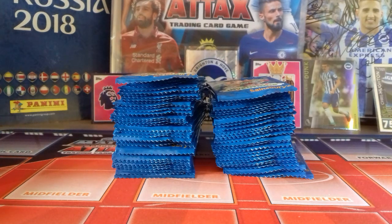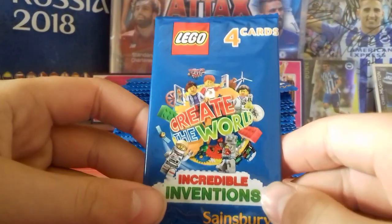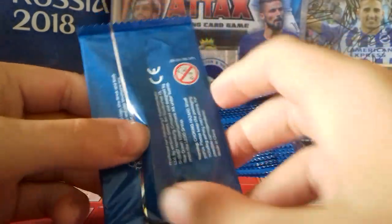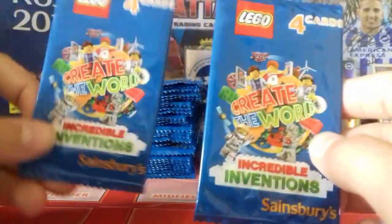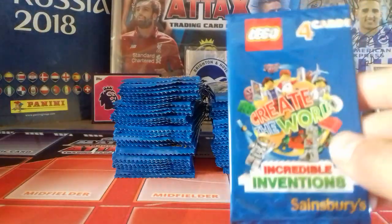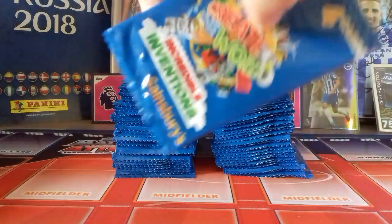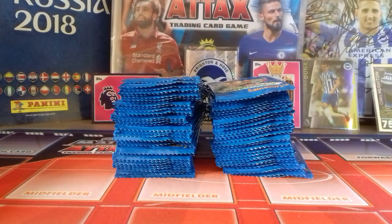Hi guys, BrighterFan number one here and welcome to a mega opening for the LEGO Incredible Inventions Sainsbury's exclusive cards. As you probably well know, Sainsbury's are doing this thing where if you spend £10 you get a pack of four cards. These do usually retail at 50p for four LEGO cards and you get one shiny per pack. There's only one picture type pack and the only reason I'm doing this video is because I've got 80 packs here. I believe this is the biggest opening for these cards on YouTube, so without further ado, let's get straight into it.